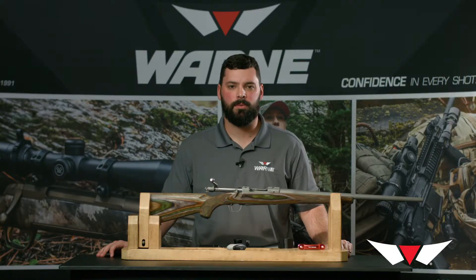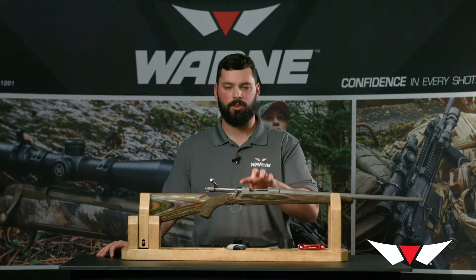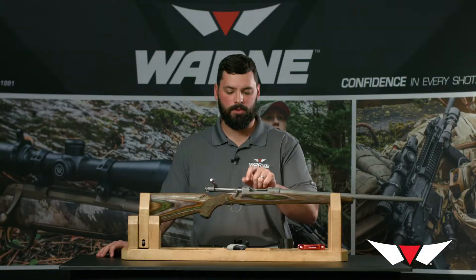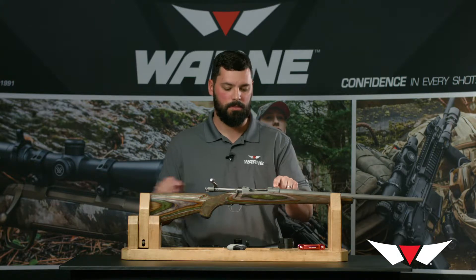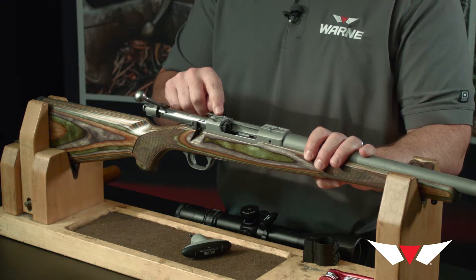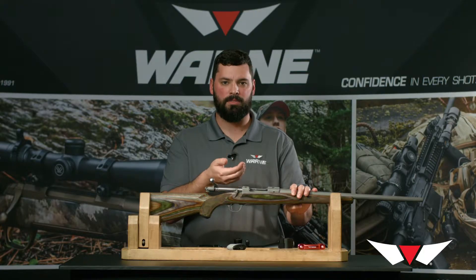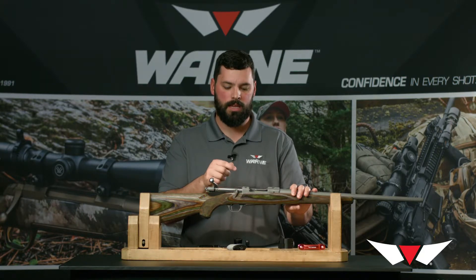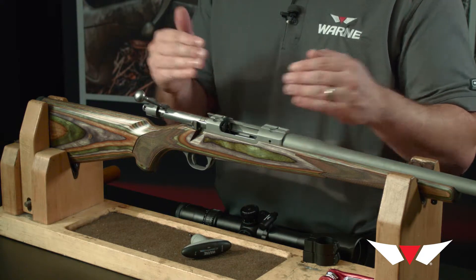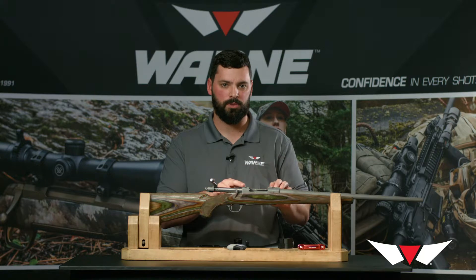Hi, I'm Justin with Warne, and today we're going to be covering some mounting solutions for Ruger dovetailed rifles. The Ruger dovetail is pretty unique for most firearms and there are a couple different variants of it. What makes it differ from most other dovetails is there's a small cutout at the top for a half-circular recoil lug, and two small cuts on the side of the dovetail for your clamps to go into. It's proprietary to Ruger.